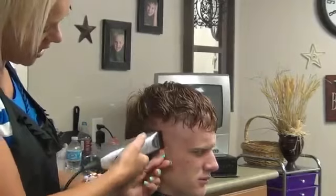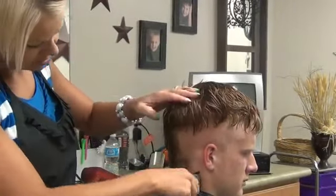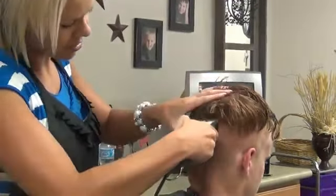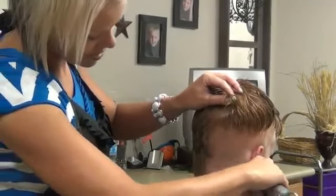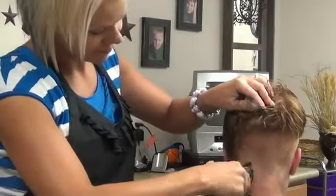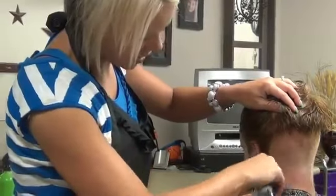You can also bend down the ear if you need to, to get that hair behind the ear. Same thing, we're just going to come around this way — just kind of go straight around. If you have a cowlick, go against the cowlick; that gets the hair down to the scalp. There's some cowlick this way, so I'm going to go against it that way.